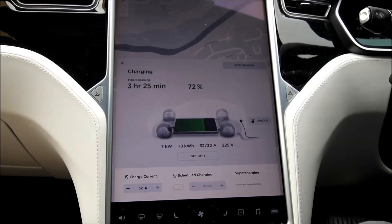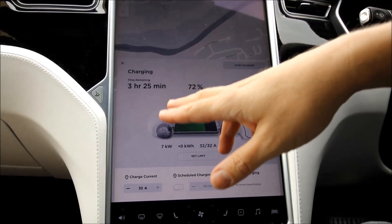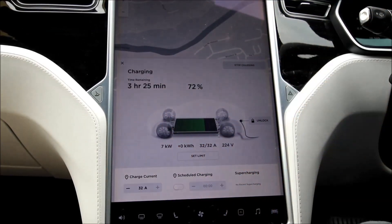Home chargers are usually between 3.5 and 7 kilowatts. As you can see on this screen, this is 7 kilowatt, and this is much faster than using the granny cable. A public standard charger is faster still, so let's see if we can find one that's free.